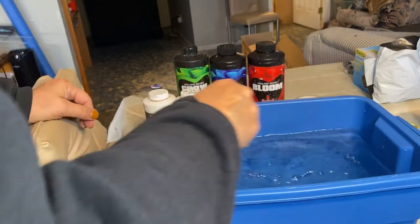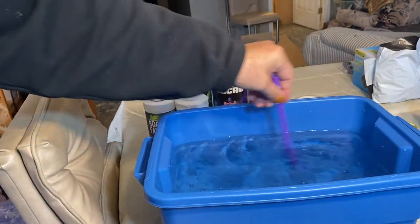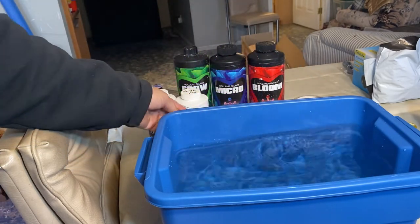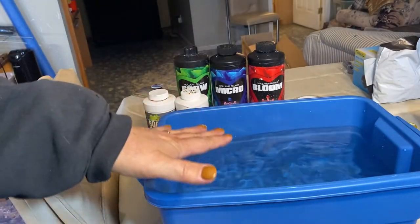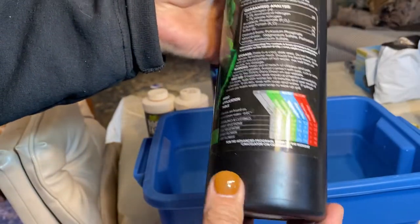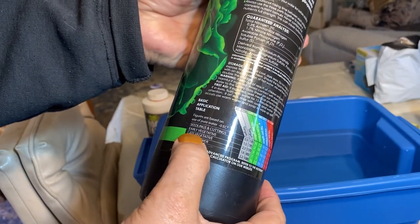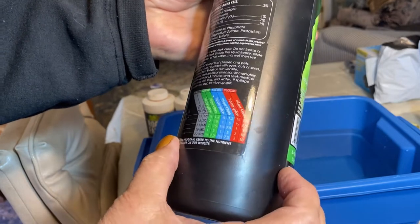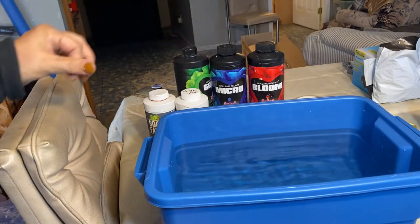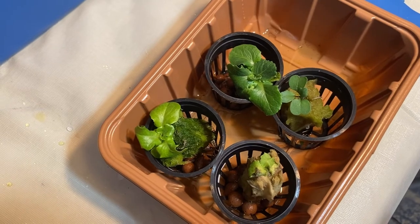This eight liters of water is going to be almost enough for this lettuce to drink throughout its whole life cycle. Once the water level starts to drop and the lettuce really gets growing, I'll mix up a stronger batch of nutrients at the late vegetative stage and just top up the water with that, so it's getting some more nutrients. Now we're ready to pot up our lettuces in their net cups and get them into their new home.